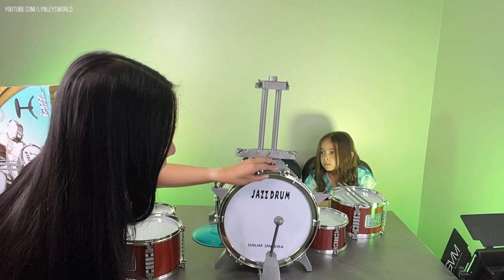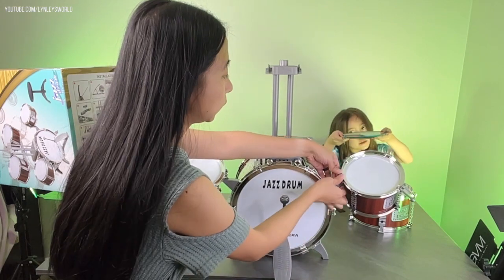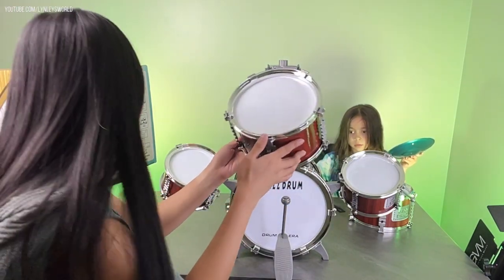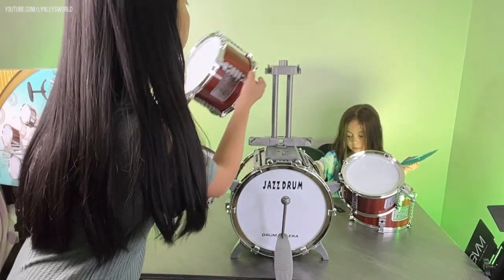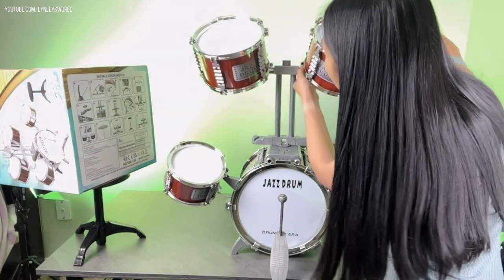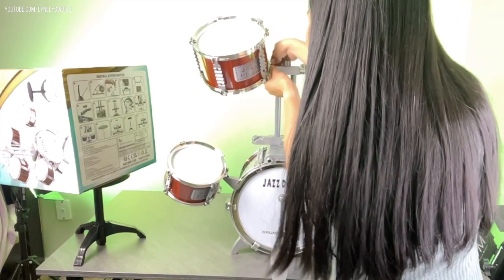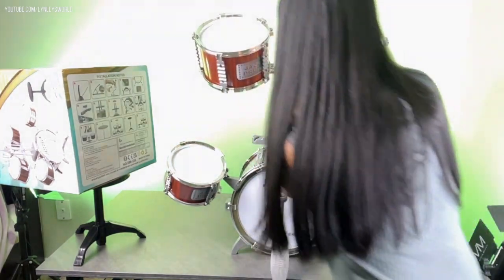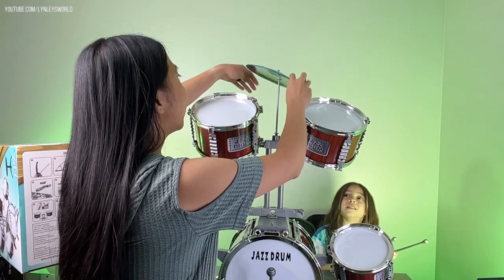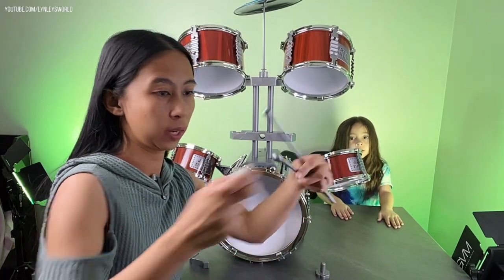We insert the small drums here on the side, and then the medium ones go here. We also have to put this foam in here — insert it here. And this is the last foam piece — insert it here as well.